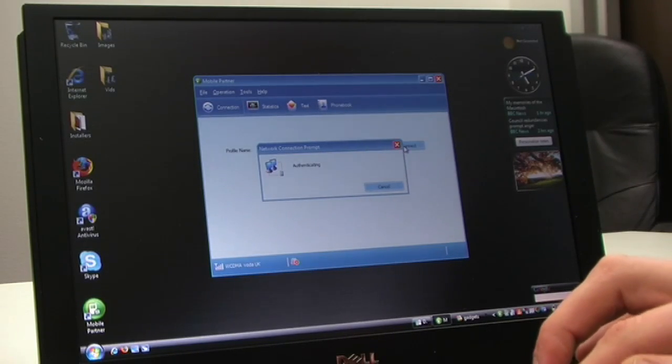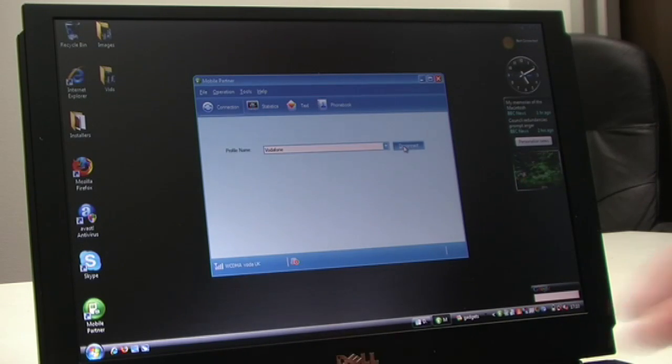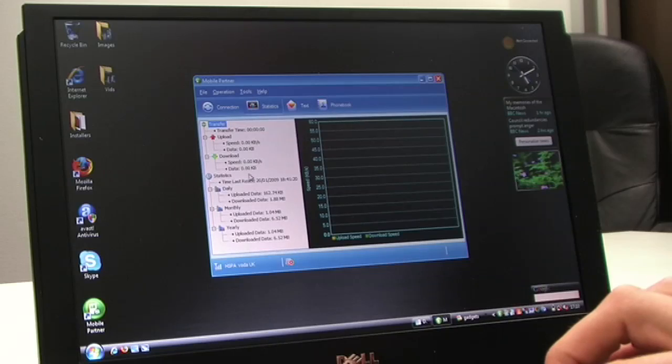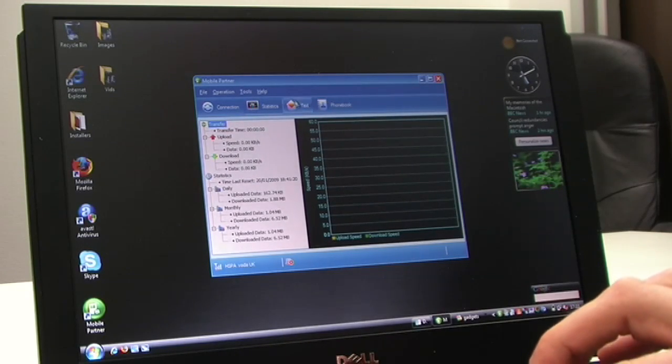Connect it up. It authenticates pretty quickly. And you get all the stats down here as well, telling you exactly what network you're on — HSPN 3G network here — and exactly what your uploading and downloading speeds are and what you've done, which is kind of good.